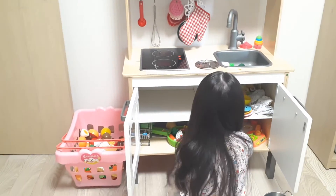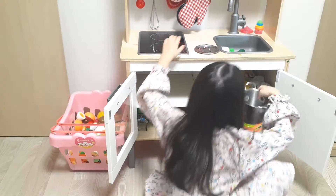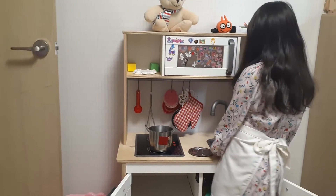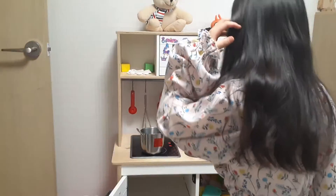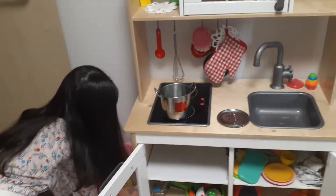We are going to need these things right now. I'll just put something in it to look really yummy.